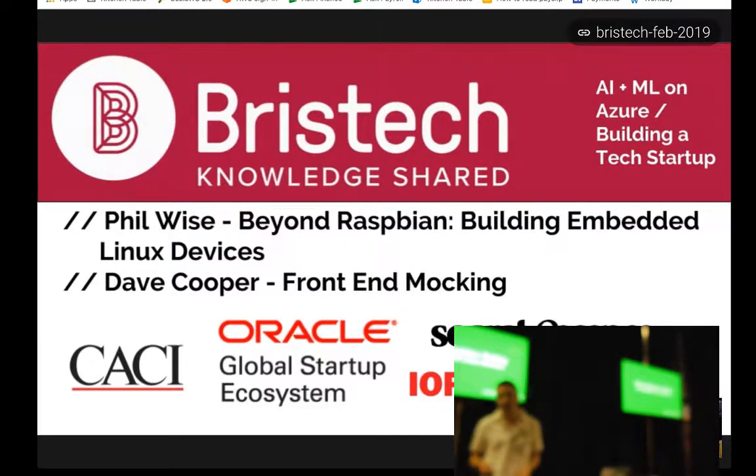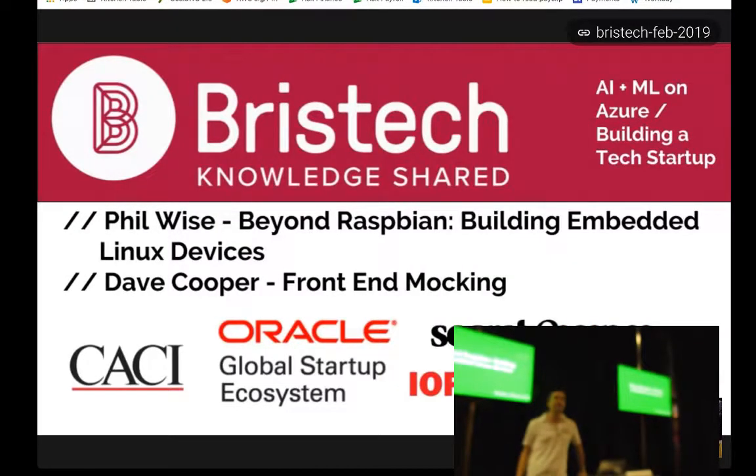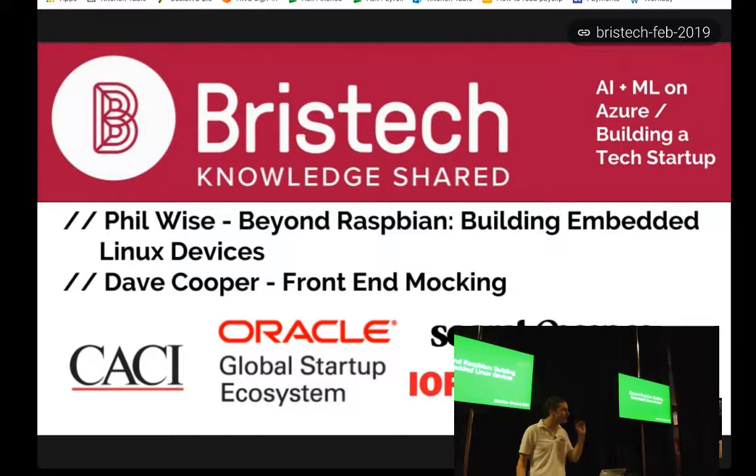Today I wanted to talk a little bit about embedded Linux, which I get the feeling is a non-common topic inside Bristech. But hopefully it will be interesting to some of you and hopefully it will be in the right sort of place when you run into these problems in the future.